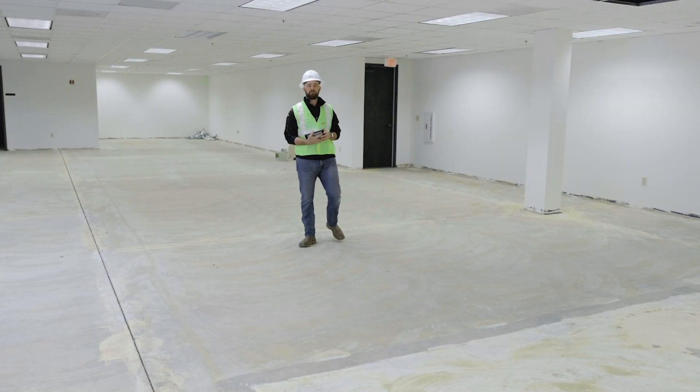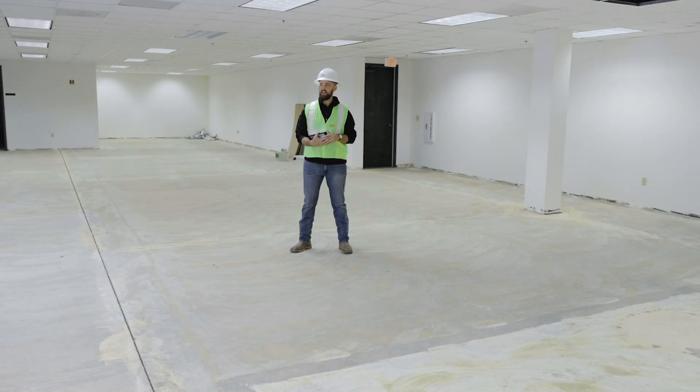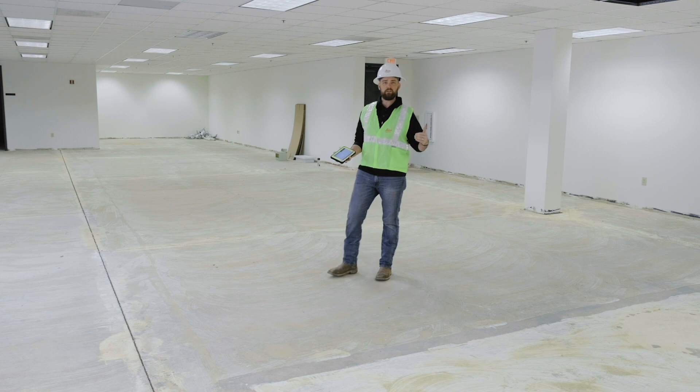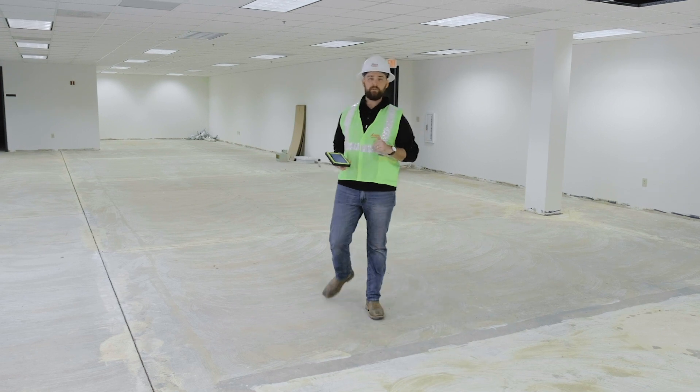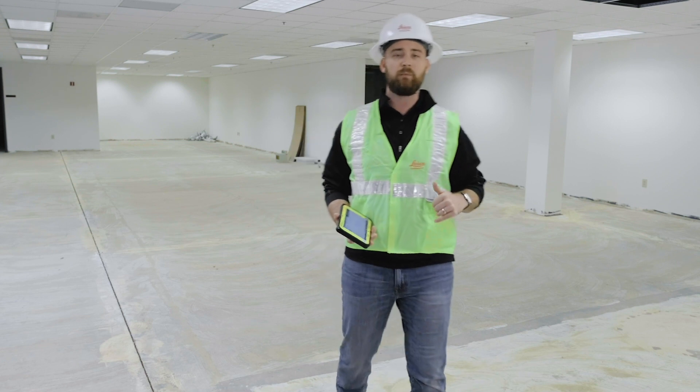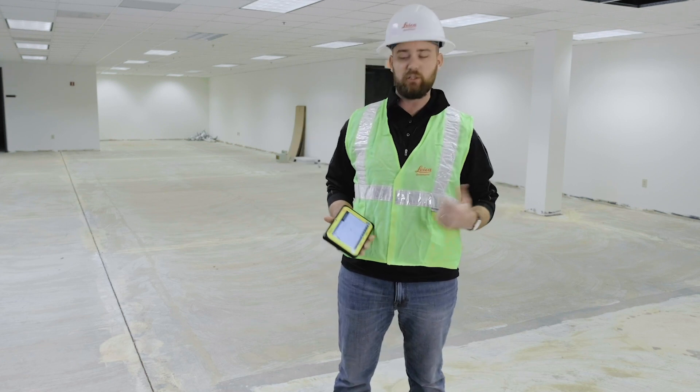What's going on guys, this is Kyle Wahlberg with Leica Geosystems and today we're going to talk about layout. When you're in a situation like what we have here today — indoors or in a low-light environment — we've got a pro tip that's going to make layout way easier. We call it auto staking.